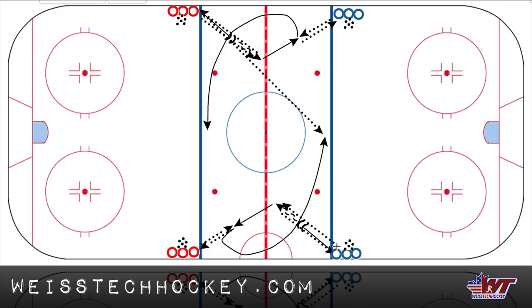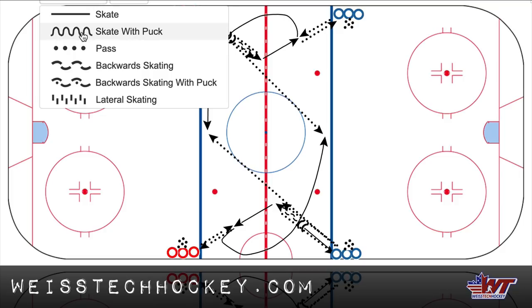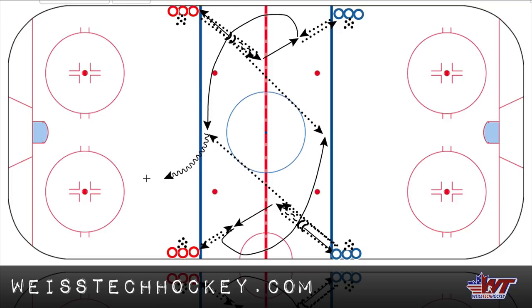And that's this one right here. And then of course, after receiving that stretch pass, he or she is going to enter the zone with speed, take a shot on net, and that's the end of the drill. Enter the zone with speed, take a shot on net — that's the end of the drill. And then of course, I recommend — let's just pencil in the shot real quick.